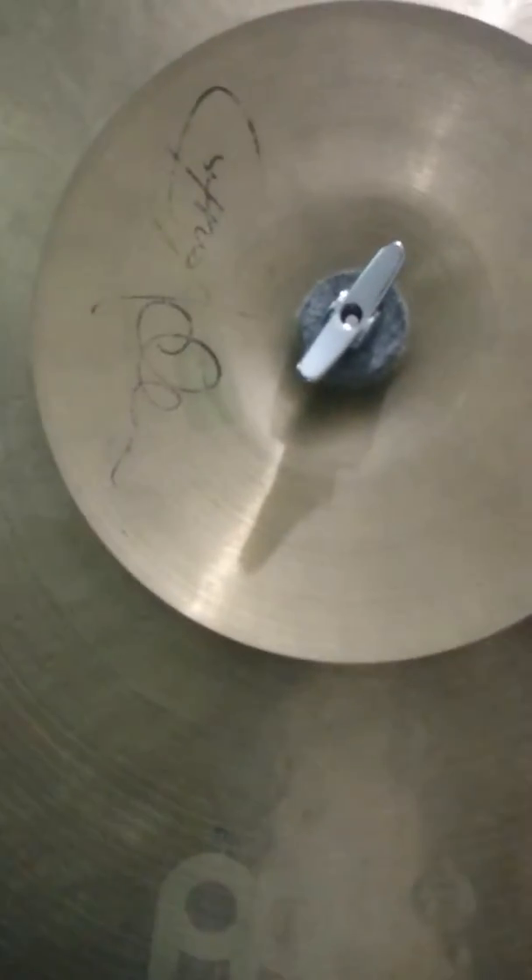And this is my 8 inches Bison's traditional. This is a signature made by Chris Adler of a very popular metal band.